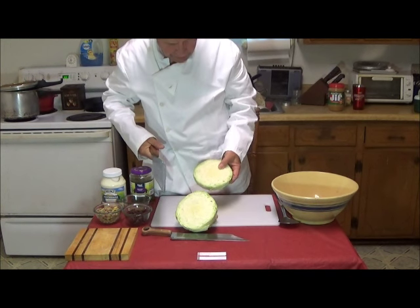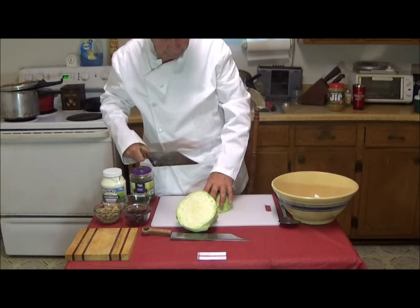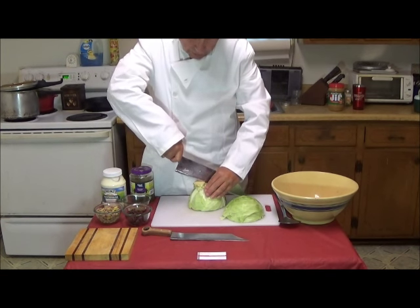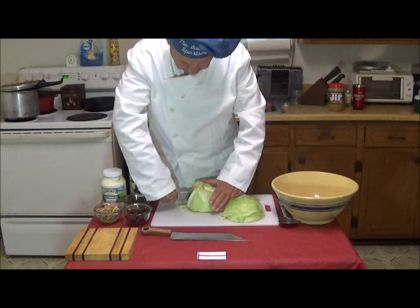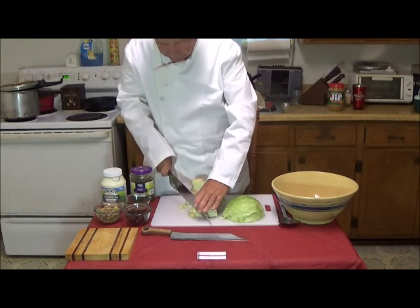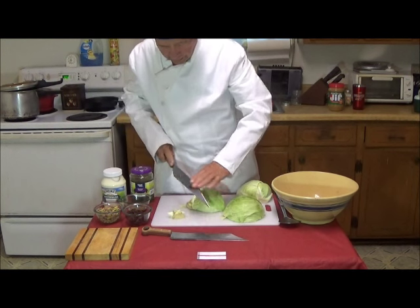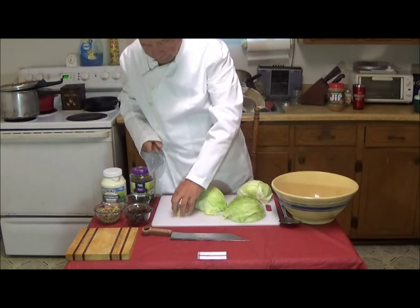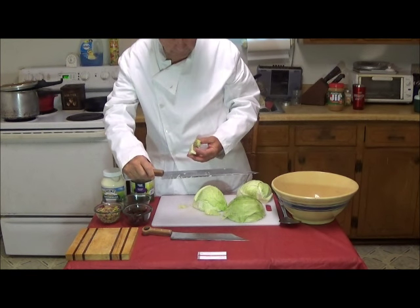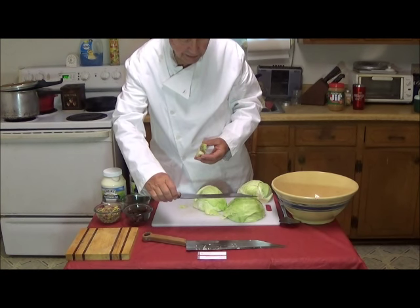And that cleanly cuts your cabbage. Then you would quarter it. This one has a stem on it already, so this will be a little tougher. We cut right across the stem, then we can cut this off — chomp, chomp — and this, chomp. Now this knife's work is done. We are finished with it. We will use a smaller knife, which is more convenient for the fine dicing of the cabbage. And we are going to make a coleslaw.